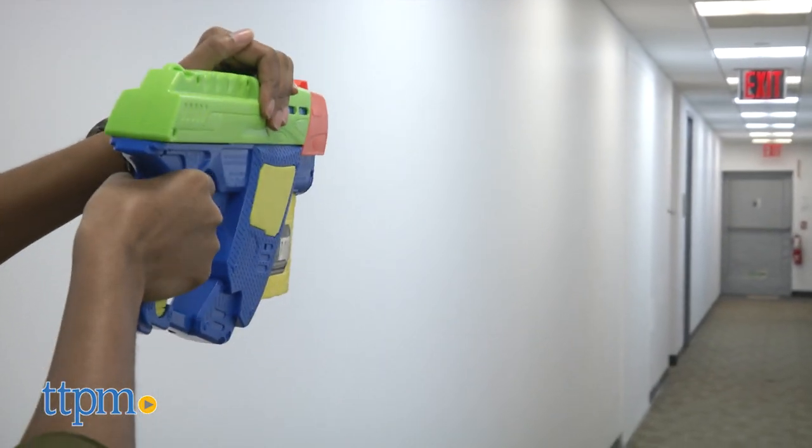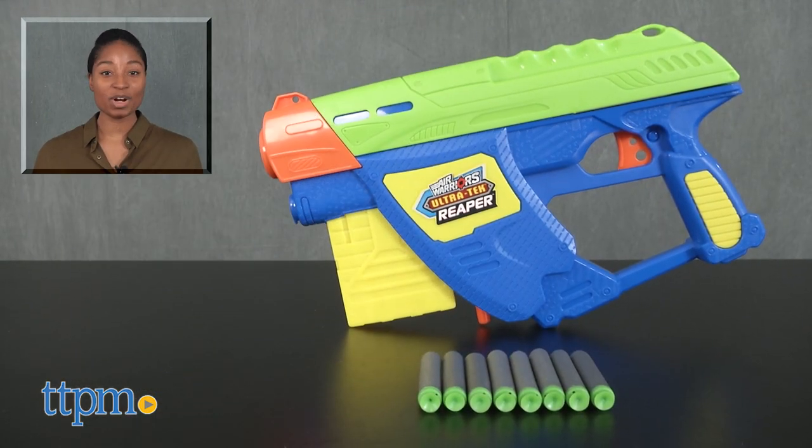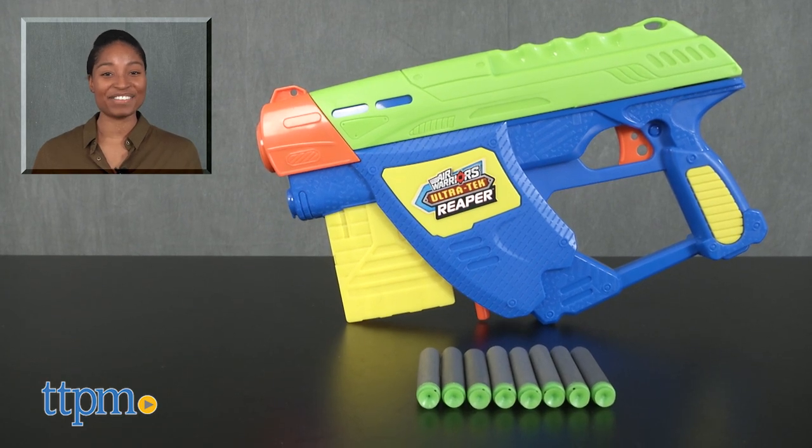Blast away! For more on these toys, including current pricing and where to buy, find us at TTPM or subscribe to our YouTube channels for more great toy reviews every day.